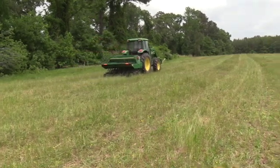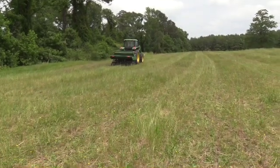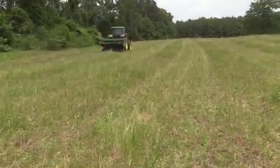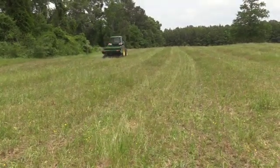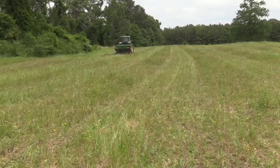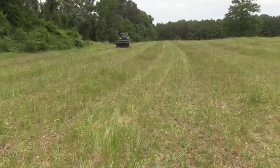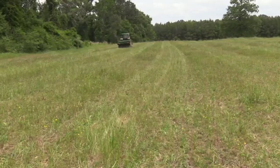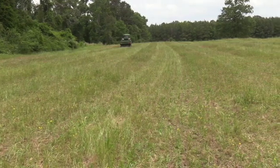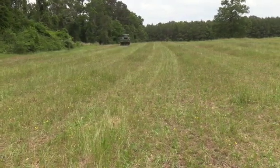Now we're in the field that the cattle terminated. We pulled the cows off about three days ago and fell right behind it with the tractor and the drill with the summer mix. Going to be interesting to see — there's plenty of bare ground, so we are getting good seed-to-soil contact. Now it's just going to be a question of whether or not the summer weeds are competing too aggressively with what we planted. Time will tell. I always love these experiments.